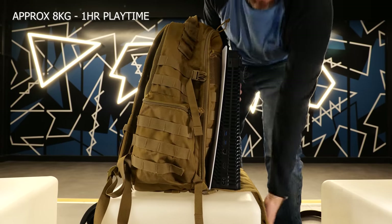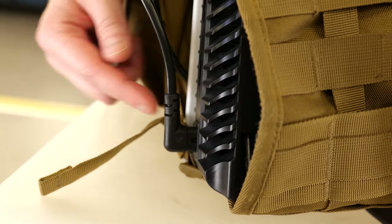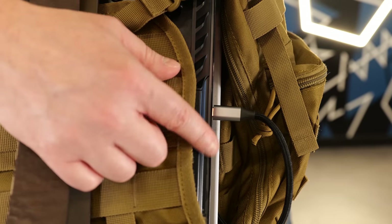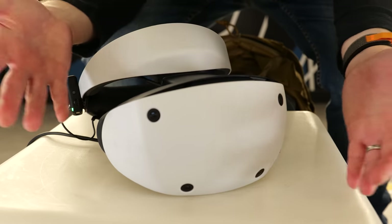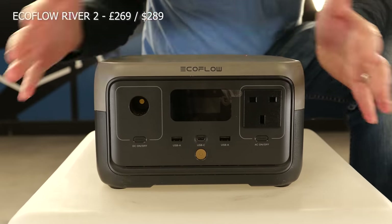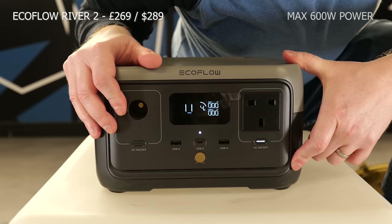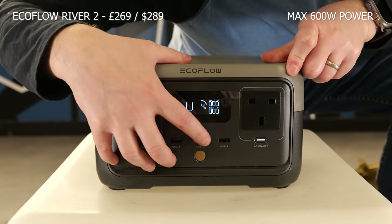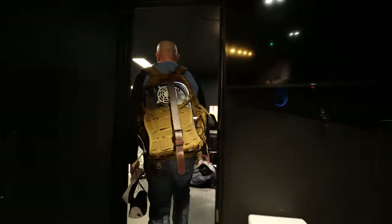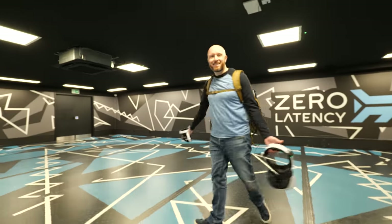I crudely mounted my PS5 console to a backpack with one of the side panels removed for some added ventilation. I then used a right-angle power connector and a USB-C extension cable to minimize any potential damage to the console's connections or the headset during the experiment. The key component to make all of this possible is the EcoFlow River 2 portable battery pack, which fits nicely inside the backpack and can provide up to 600 watts of power — enough to run both the PS5 and the PSVR 2 for over an hour. Please do not try this at home; you could very easily damage your console or your headset.